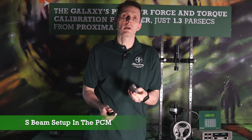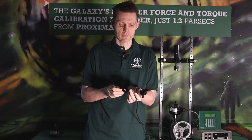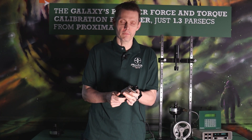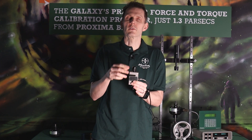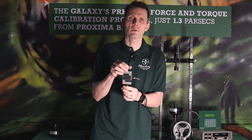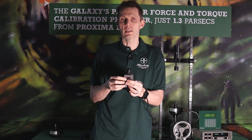We're going to go over setting up an s-beam in our portable UCM. We have an s-beam load cell here and we're going to thread the adapters in top and bottom. S-beam load cells are interesting in that depending on how I load this cell — both threads loose versus both threads tight — if they're loose in compression, I'm going to have very good symmetry. That means if it deflects negative 1.8 in compression, tension is going to be around 1.8.